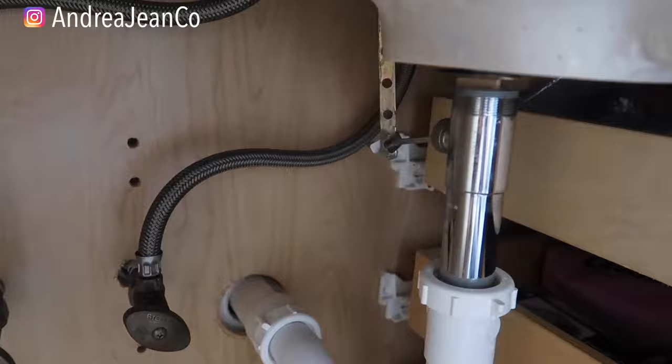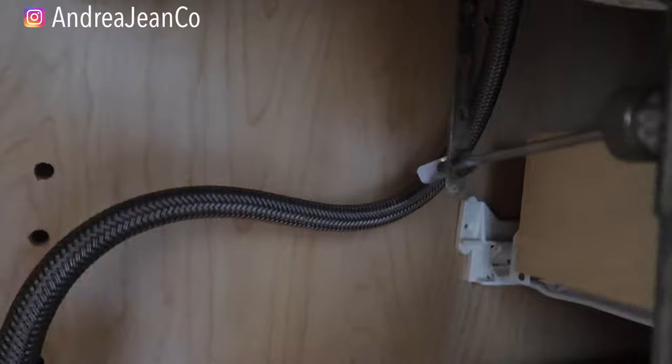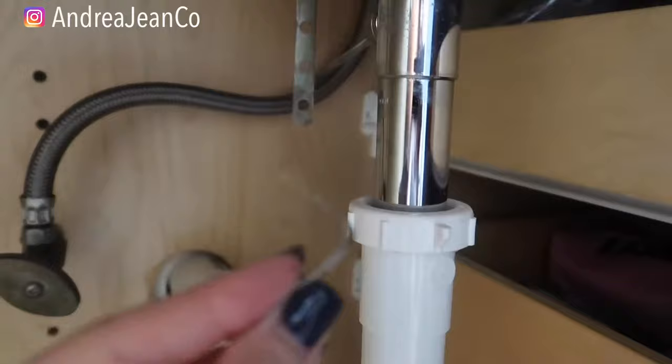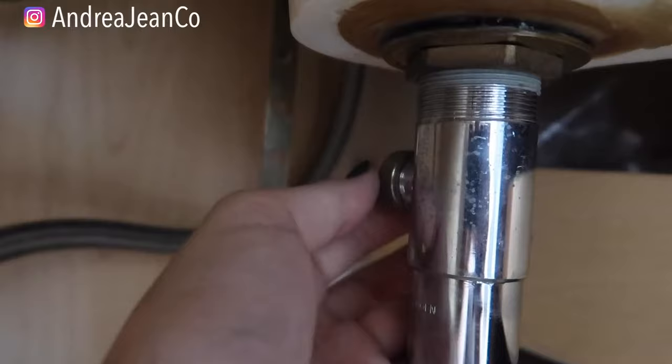I am going to be doing this one-handed, so bear with me. I am also very pregnant here, so if I seem out of breath, that's why. You can squeeze this little piece together and slide it right off — see that little piece right there. Then on your sink you're going to have a screw, and you should be able to do it manually. I should get a bucket under here in case any water comes out.